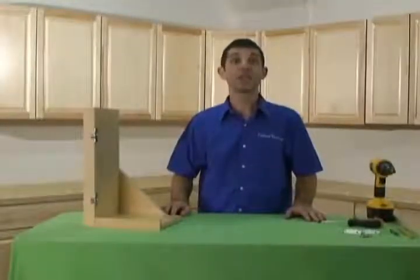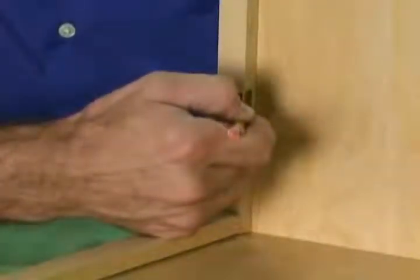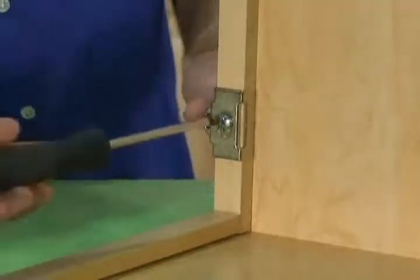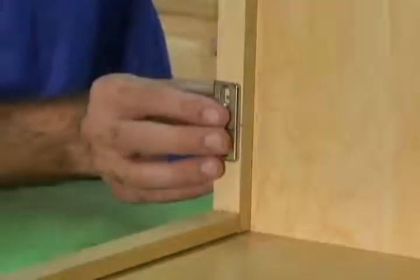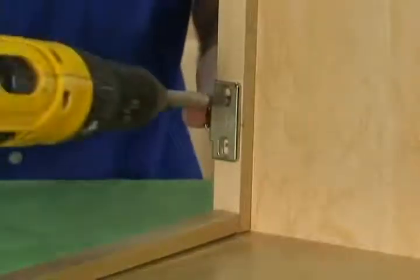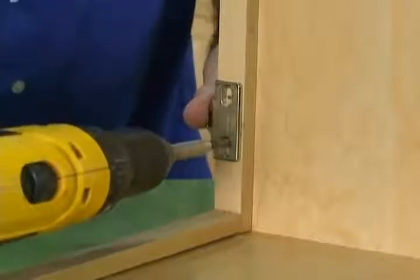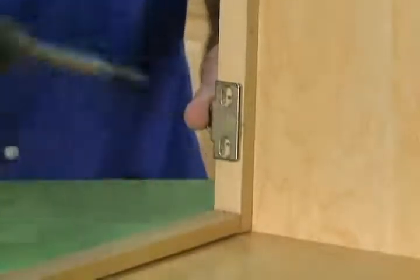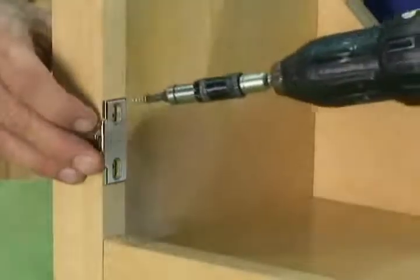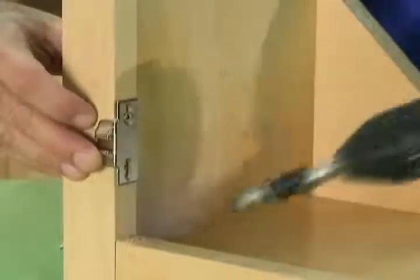If you have to change out your old plates, start off by marking the center of the old plate on the frame with a pencil. Then remove the old mounting plate. Hold up the new mounting plate in the proper position, using the pencil mark as a center reference line. Using your Vixbit, pre-drill your pilot holes. Use your number 6 by 5/8 flathead hinge screw and attach the new plate in place.